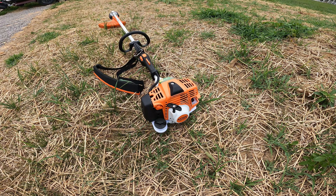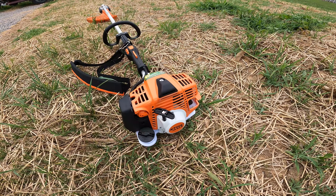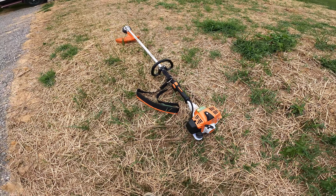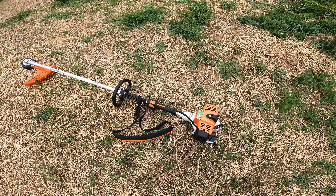Hey, what's up guys? Jackson here with Toasty DIY and today we're taking a look at this brand new Stihl FS94R — a brand new string trimmer or weed eater.